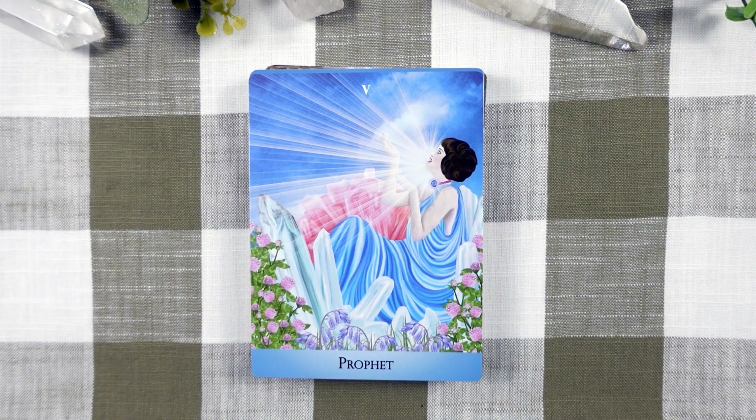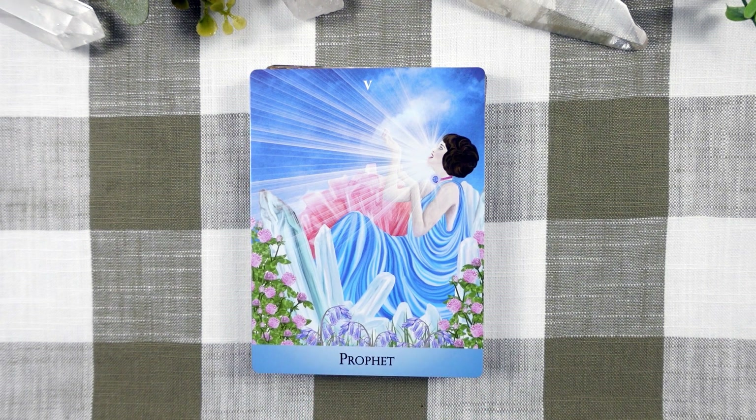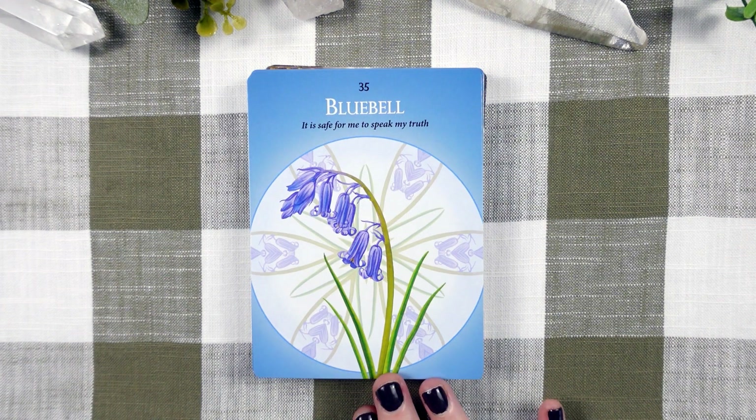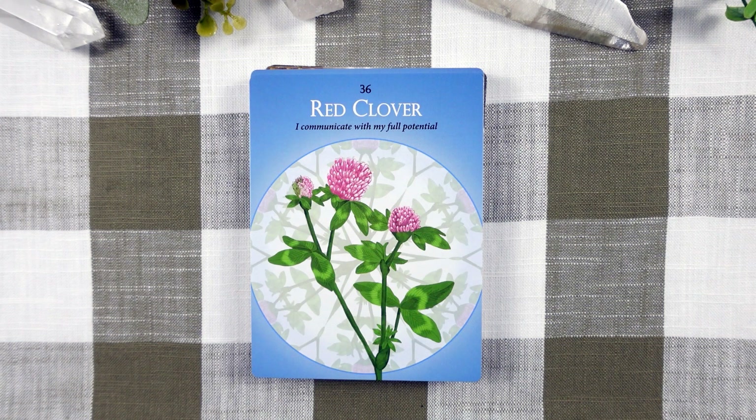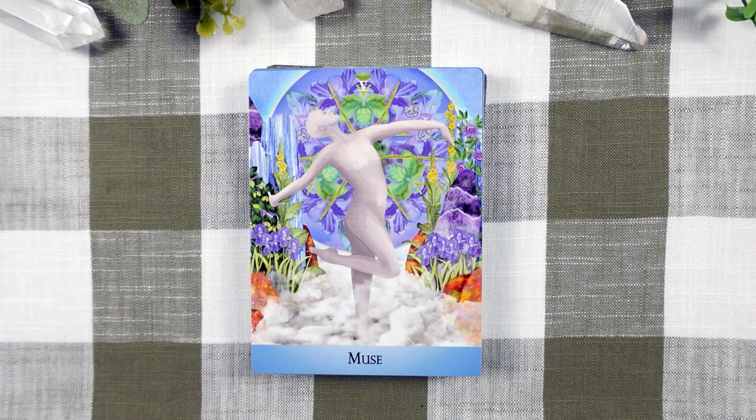Moving into our fifth chakra with the Prophet — our power to express our creativity, co-create our own life experience, and bridge our inner and outer lives comes from the energy in the fifth chakra. The Prophet helps one to manifest the needs of the soul through right speech and right action. Our first ally in chakra five is the Blue Bell with honest communication, integrity, openness, and speaking one's truth. Red Clover with Creative Expression, Self-Expression, Being Heard, and Effective Communication. The Muse represents the activation of expression through the fusion of creativity, soulfulness, and spirituality.